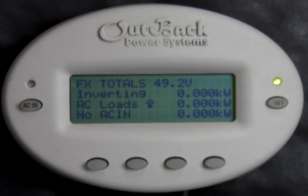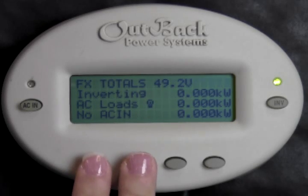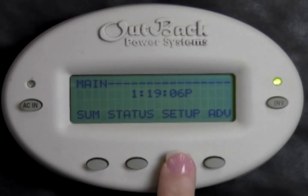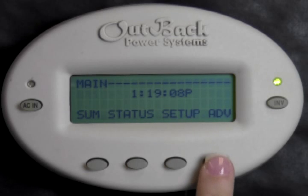First, we need to get to the main screen of the Mate. While holding the Mate, press the bottom left two buttons at the same time. From this screen you have the options of Summary, Status, Setup, and Advanced. Select Advanced.